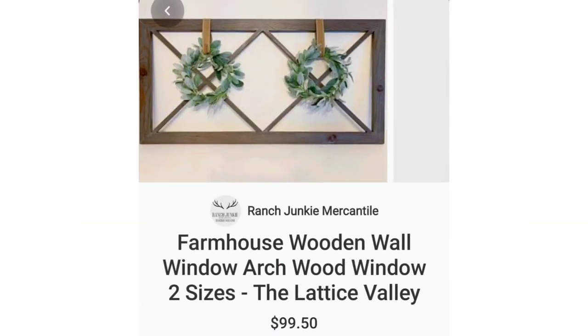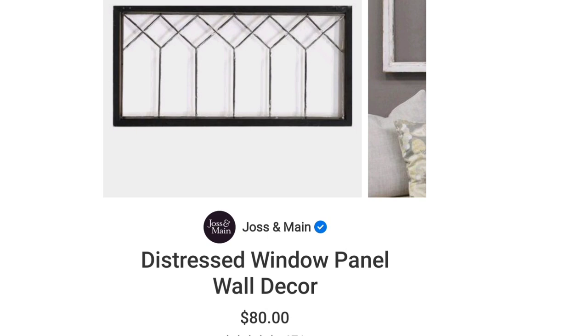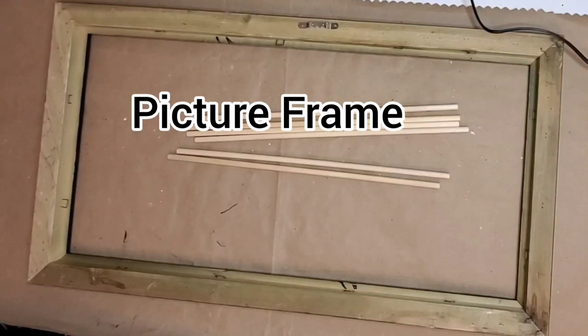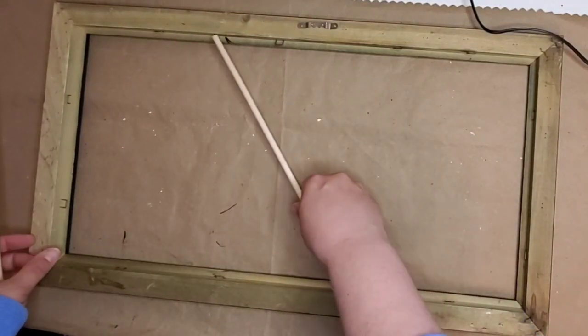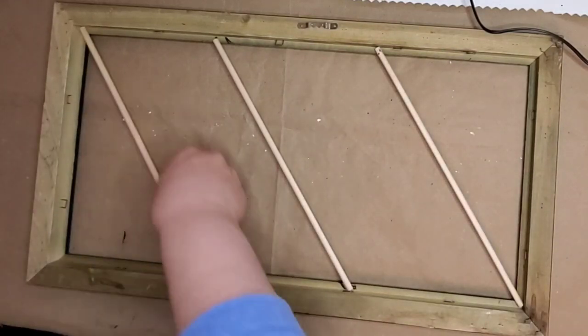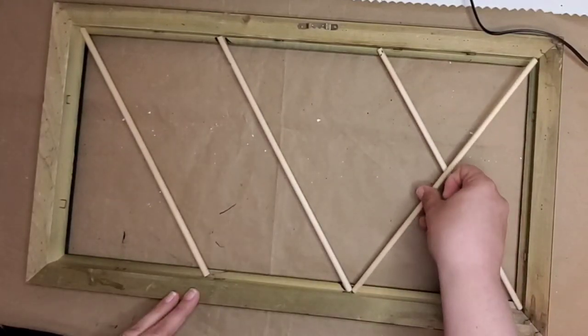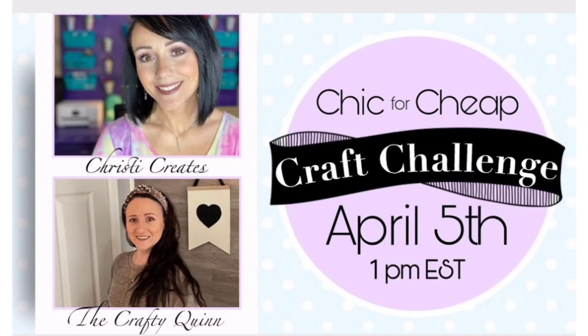The inspiration for the vintage window is coming from these farmhouse style vintage window panels — it's kind of a hodgepodge of those three. I'm starting out with a long window frame, a little longer than 11 by 14, and dowels that are 12 inches long. I got the window frame at a thrift store or yard sale for about a dollar, and the dowels at Dollar Tree — so this is going to be a two dollar project. This video is in participation of the Chic for Cheap Challenge hosted by Christy Creates and her co-host the Crafty Quinn. They'll be in the description box below along with the playlist for this challenge — please go check out their channels.